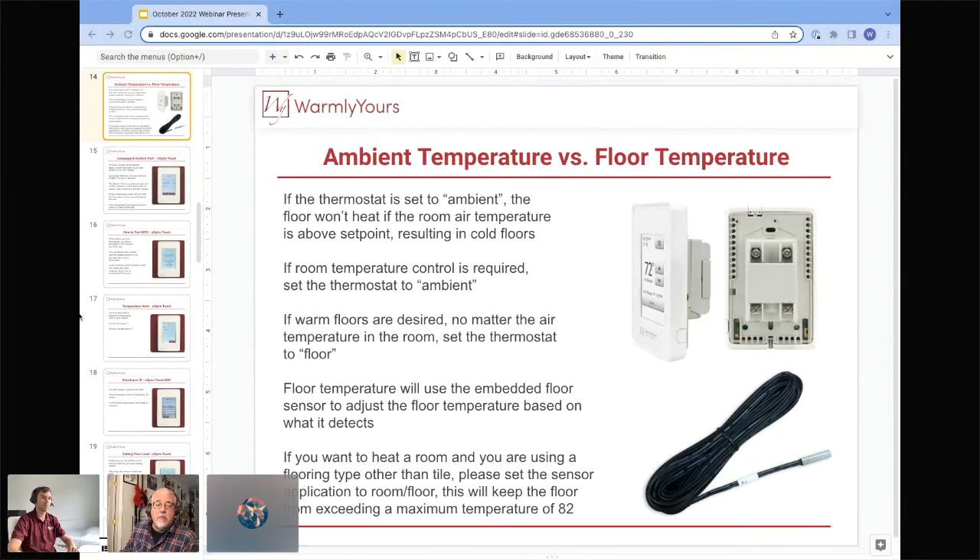We have a question from Rick: 'The temperature under a small rug in our bathroom floor is very warm and toasty, but the rest of the floor is only warm and not to the same degree. Why doesn't the floor exposed to the air feel as warm?' What would you say to Rick when he has really warm space under a rug but the rest of the floor doesn't feel as warm?